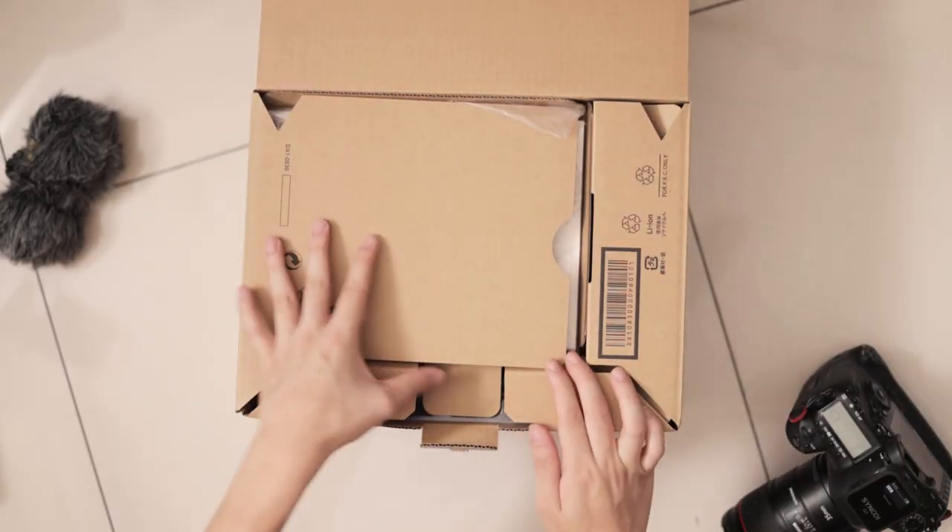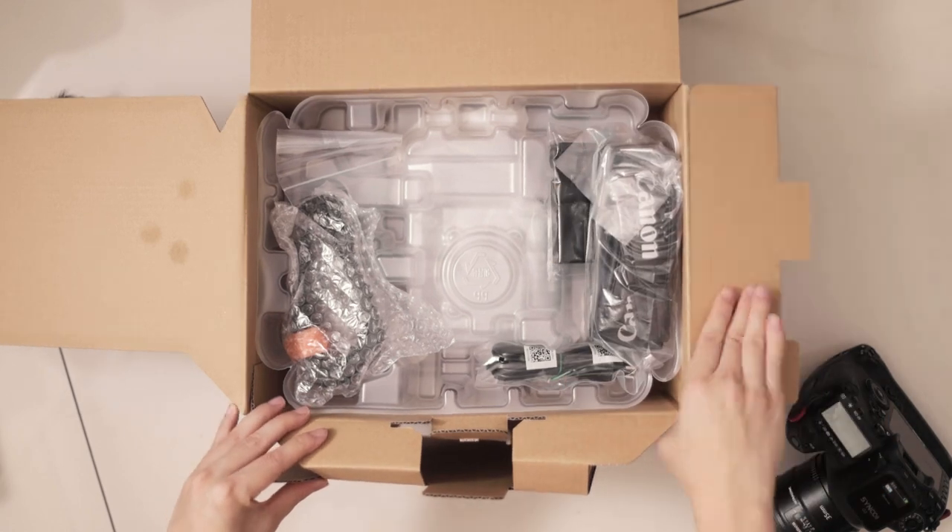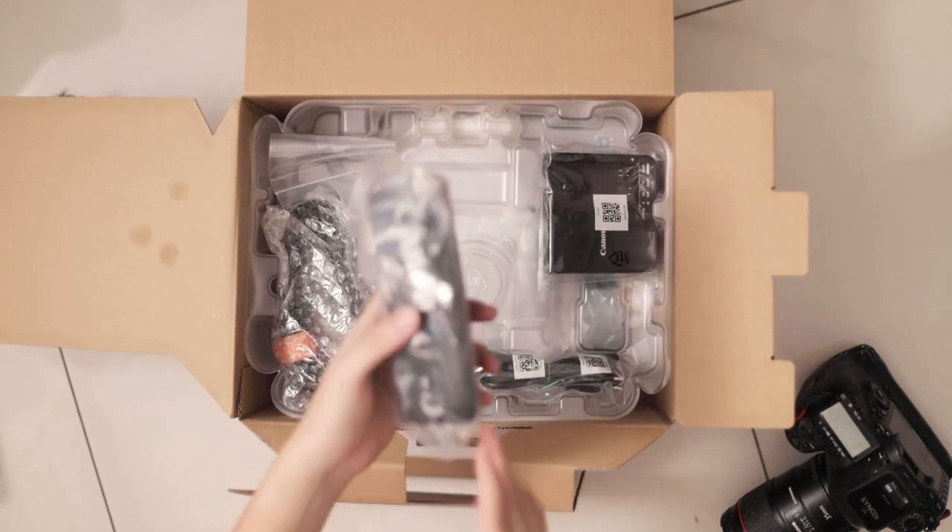Let's not waste any more time — let's go into the unboxing. We have obviously our manuals. First thing: a strap. I don't really use it, but it's a nice beefy strap.